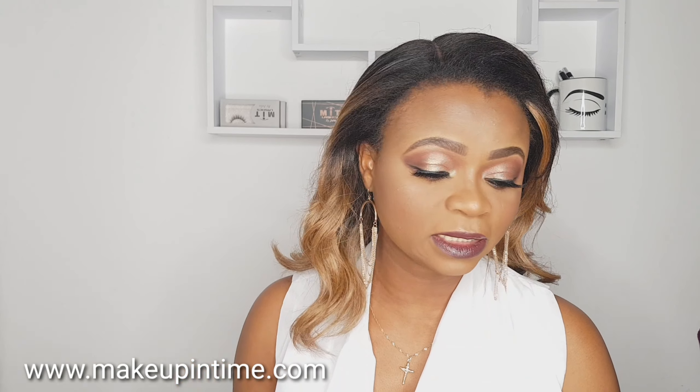Okay guys, this is now the end of the video. As you can see I have both lashes on. I hope this video was very helpful and I hope you learned something. I will see you in my very next video — thank you for watching, bye bye!